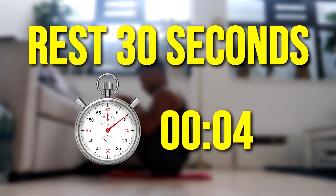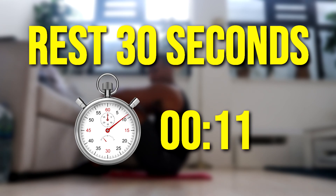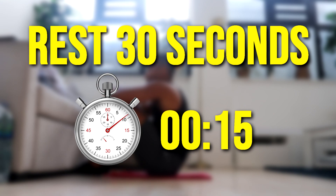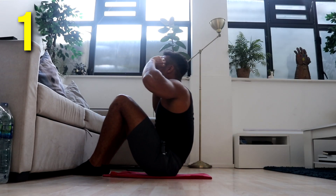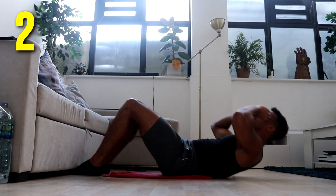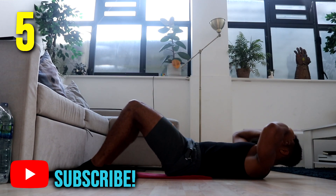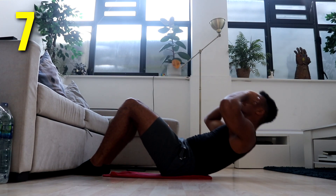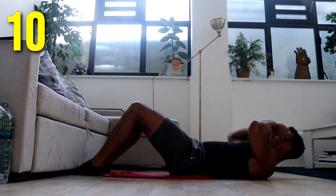One, two, three, four, five, six, seven, eight, nine, ten. Now rest.